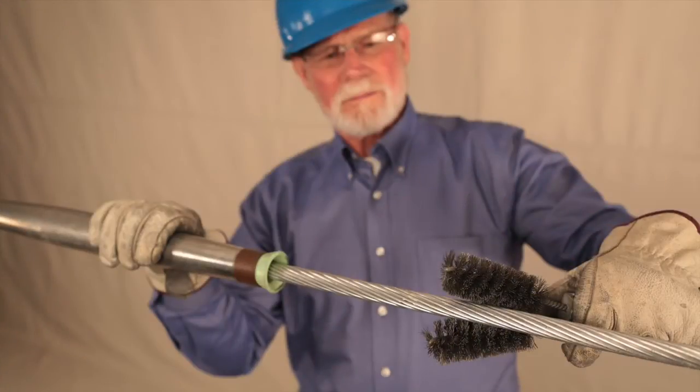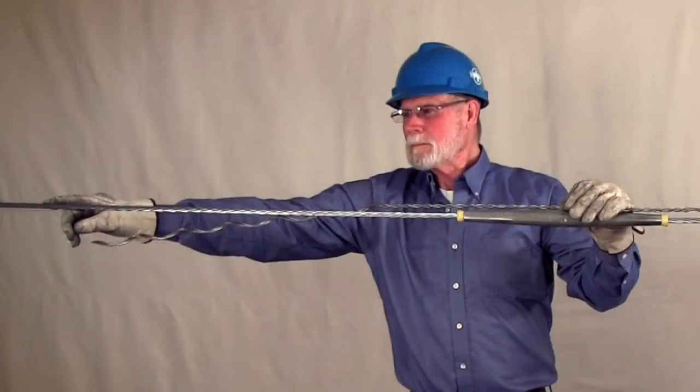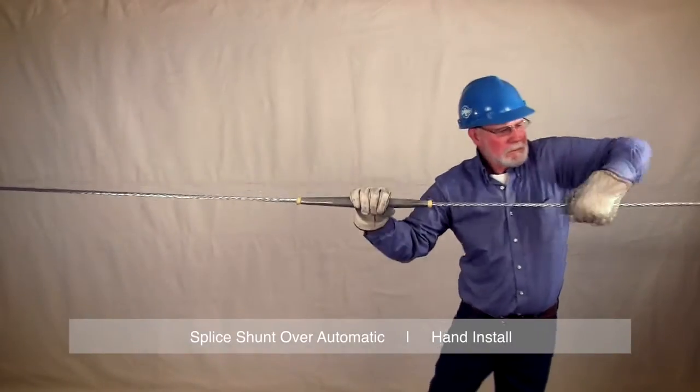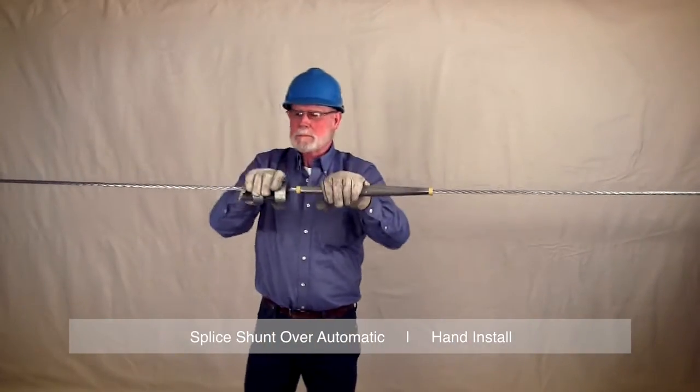Thoroughly mechanically clean or wire brush the conductor on either side of the existing conductor splice for a length greater than the length of the splice shunt leg. Be sure to brush the entire circumference of the conductor to ensure removal of all oxidation from the conductor.